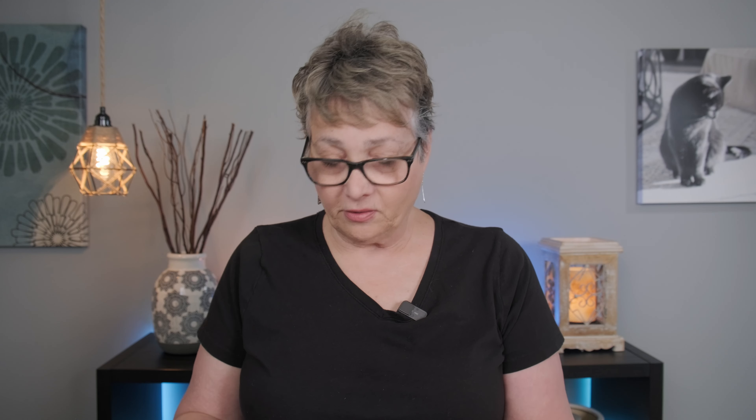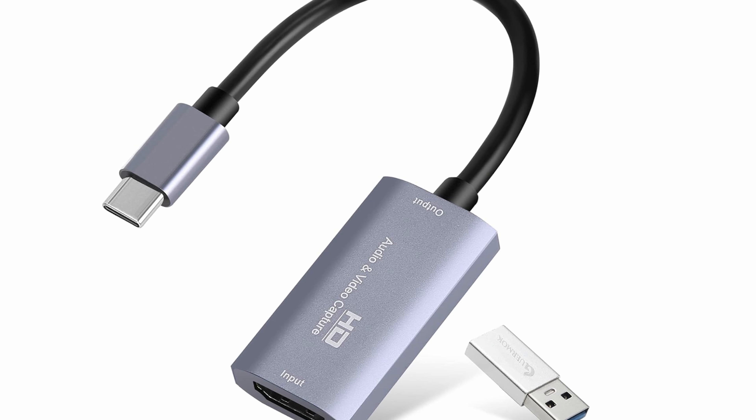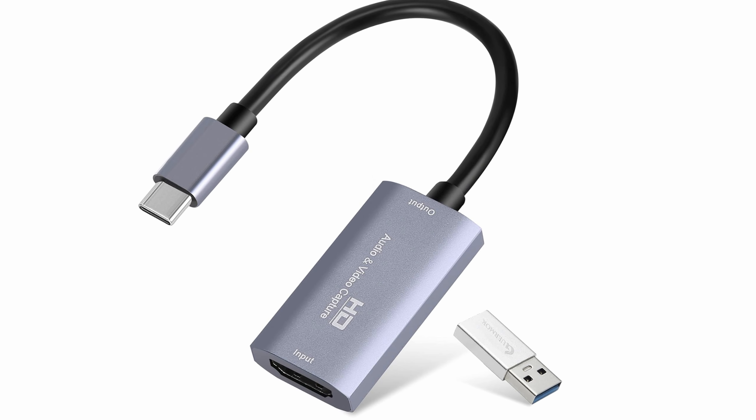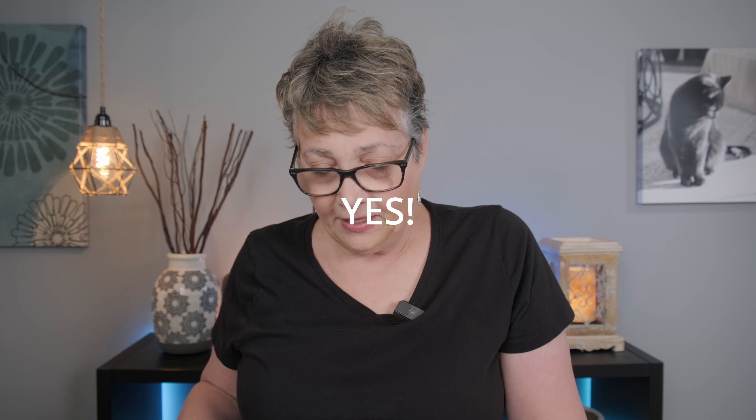This capture card is less than $25 at the time I'm recording this, and I've been using it for about eight months with no problems at all. If you're interested in watching the original video I did about the CamX app and recording on my iPad, I'll put a link for that in the description. Thank you so much for watching, and I'll see you in the next one.